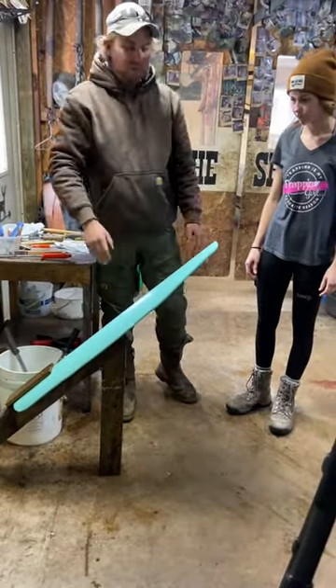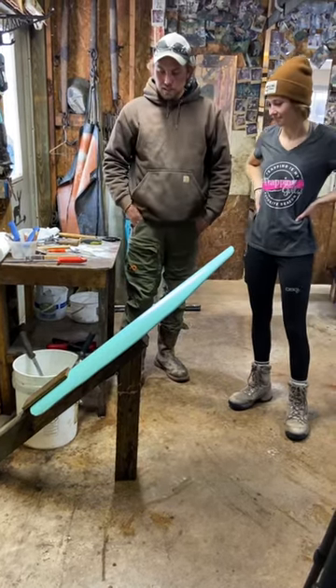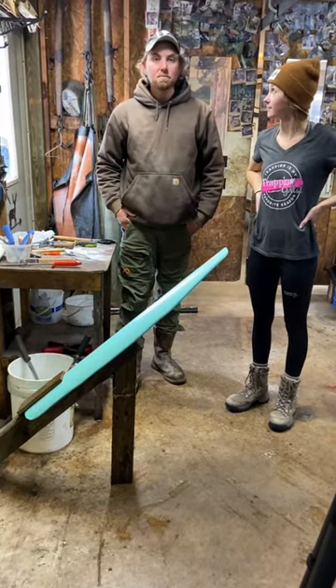I actually just watched them flush like three coyotes from here — very stable. Just a cool little addition if you're looking into building a flushing beam.